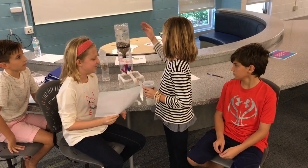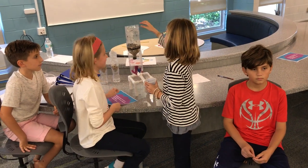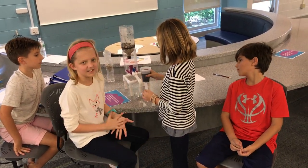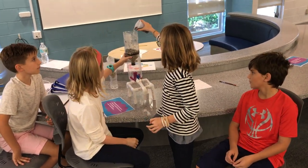We have made a water cleaning system and it works like this. You take the cap and set it underneath, or like a faucet. You take the dirty water and pour it into the top.